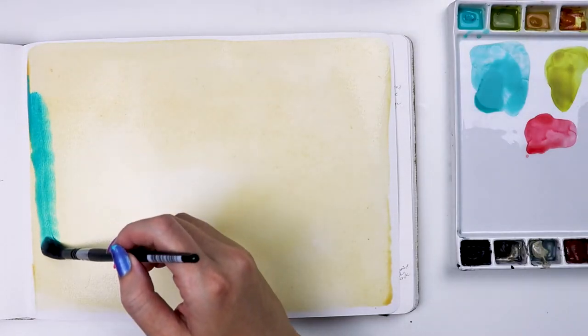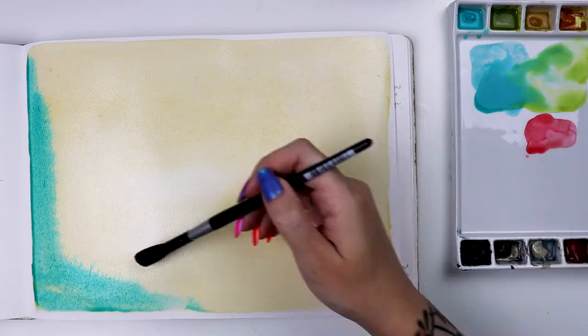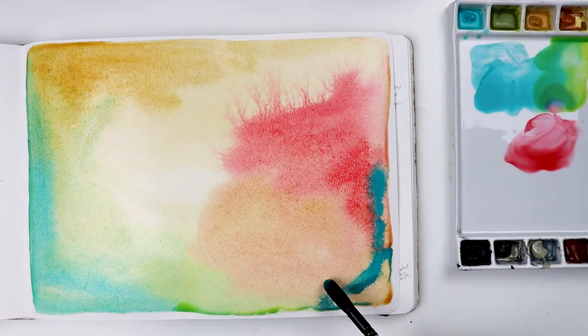But let's have a little fun with this jumbo round. It holds a generosity of paint, so it's the perfect tool for getting all those fun watercolor-y effects. It's crucial that our surface have plenty of moisture on it so our color can spread out in interesting ways.